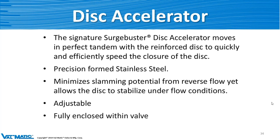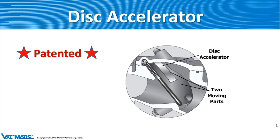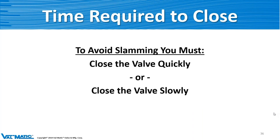The disc accelerator is patented, and there are only two moving parts: the disc and the spring or accelerator. That's it. The spring just rides right on that disc — open and shut — and we can adjust it. We can add more springs or adjust the spring tension, depending on what the application is.